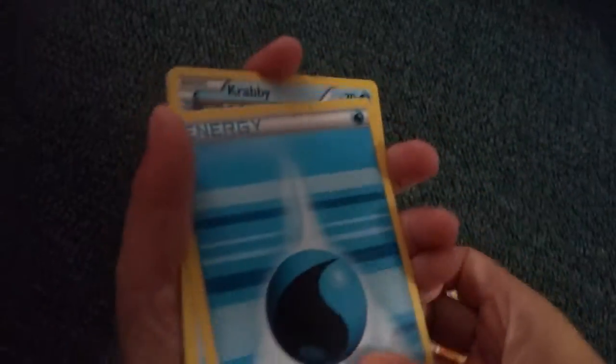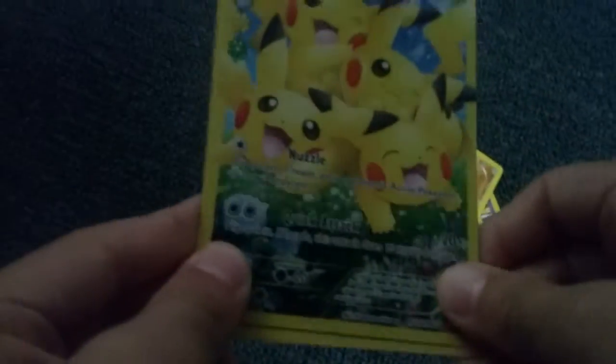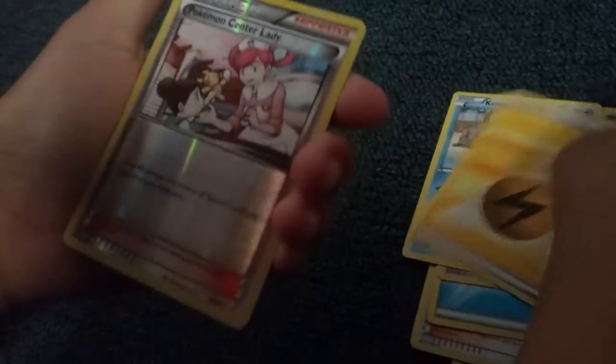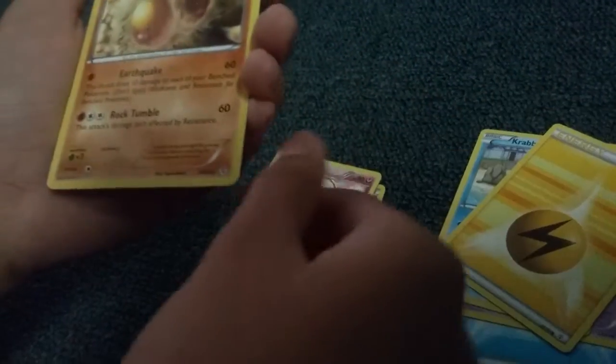My turn. Gulpin, Pokeball, Pokemon Fan Club, Geodude, Water Energy, Krabby, Gastly. Reverse Caterpie. Pikachu Full Art — nice! And regular rare Tauros. Then we got Gulpin, Clemont, Olympia, Water Energy, Gastly, Krabby, Electric Energy. Reverse Pokemon Center Lady. Radiant Collection Slurpuff. And regular rare Dugtrio.